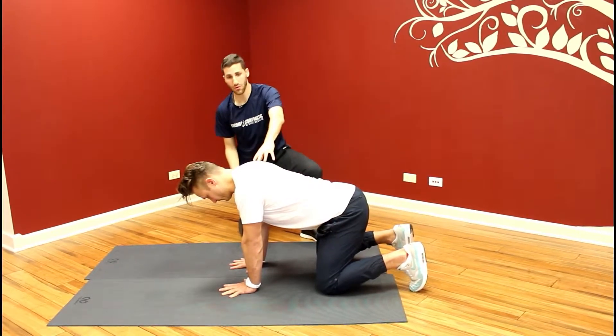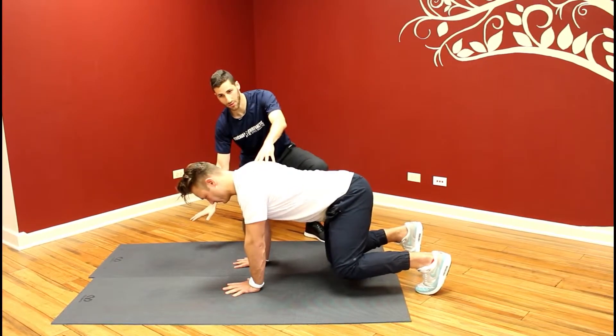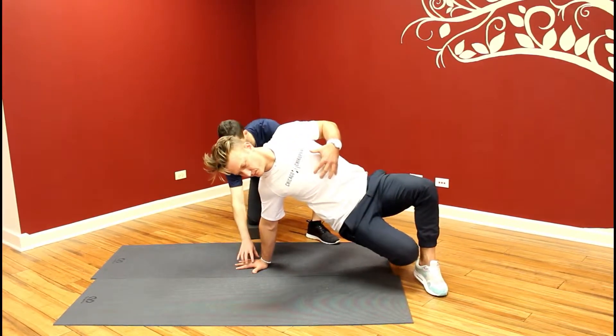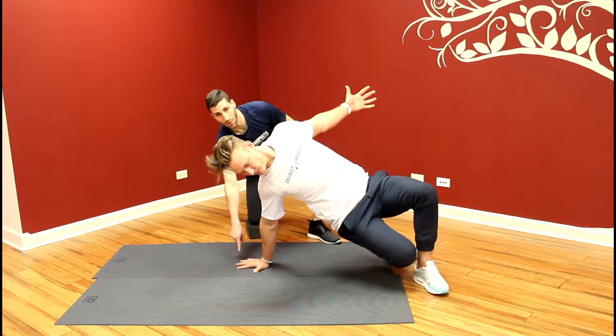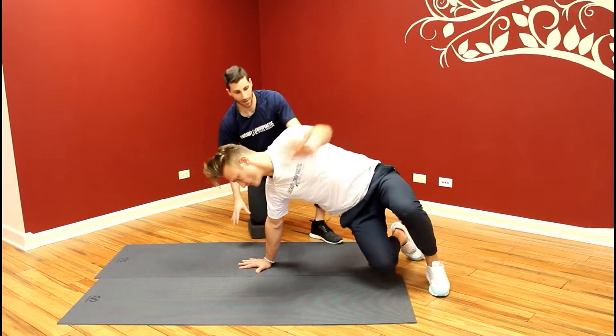Then he's going to rotate to the left, pushing through that right hand to create the stability. He's going to open up, continuing to make sure you keep the hand on the floor here and not lifting up any of the fingers or any parts of the hand, and then he's going to come back.